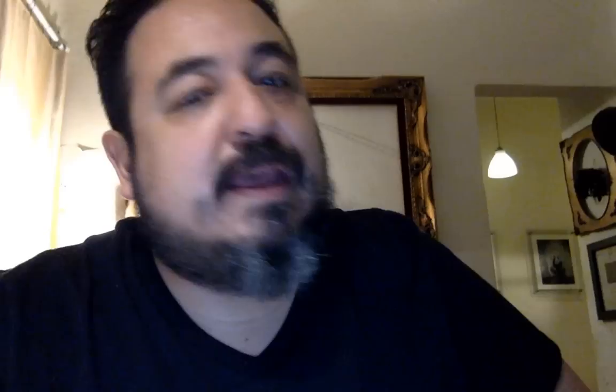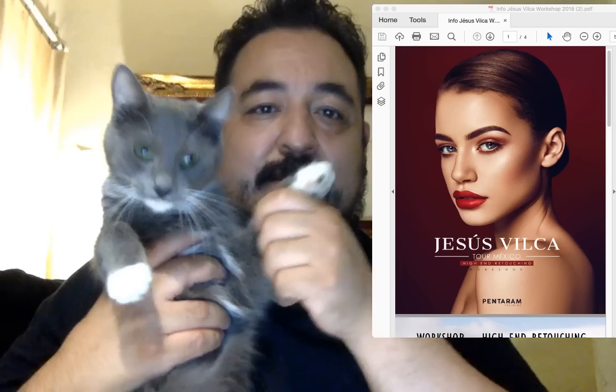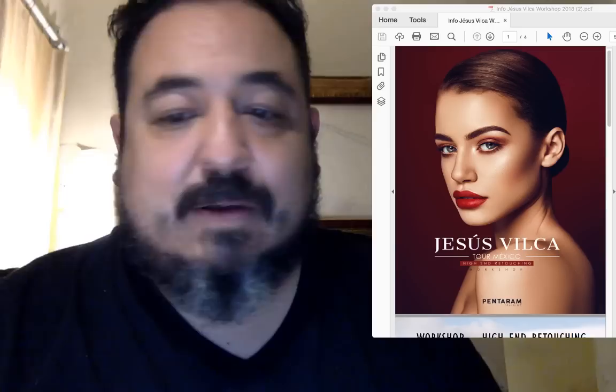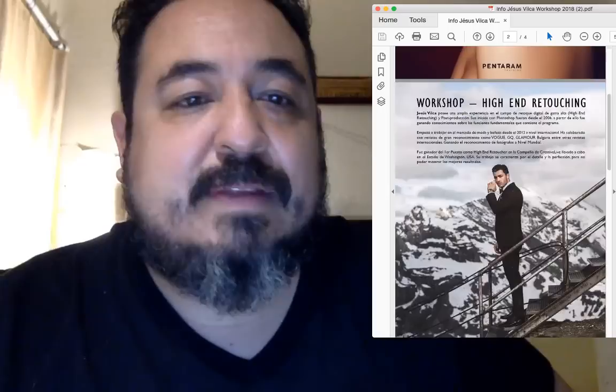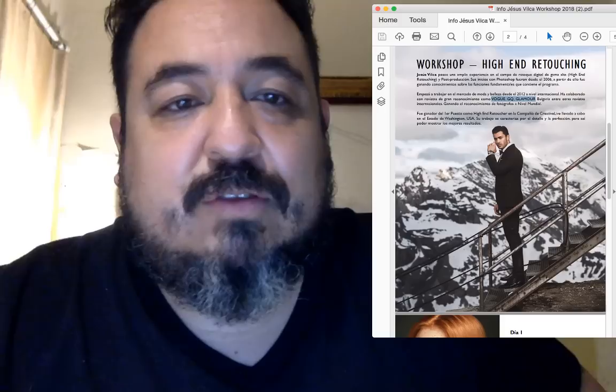Pues a ver qué tal nos va con este lente raro. Como me encanta comprar cosas raras de estas. El Petval también es una locura. Otro comentario que les quería hacer, otra invitación: viene Jesús Vilca. Jesús Vilca es un reconocido retocador que ha trabajado en varias revistas internacionales. Los chicos que lo traen son Pentagram Training. Es un taller muy completo de separación de frecuencias, retoque de gama alta, Dodge and Burn, retoque de piel, 8 y 16 bits.